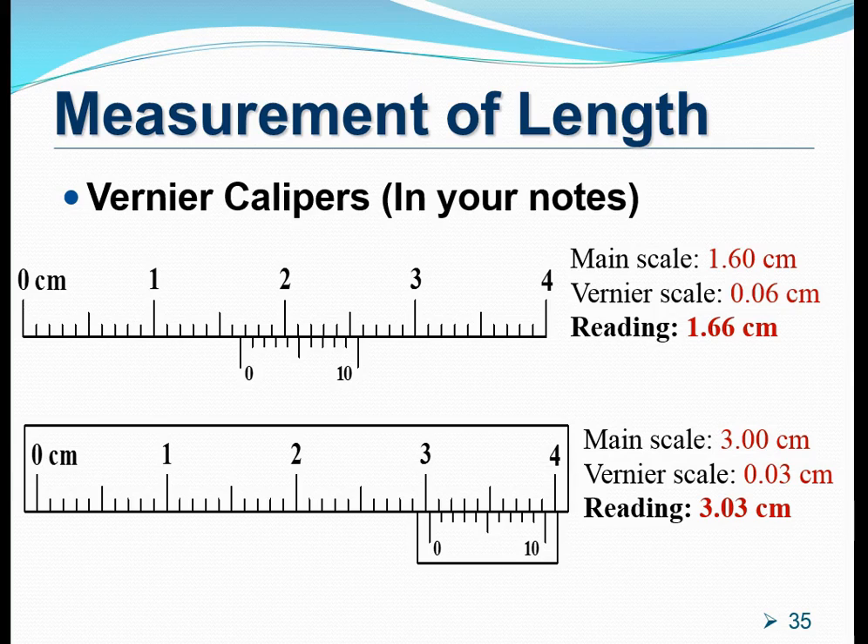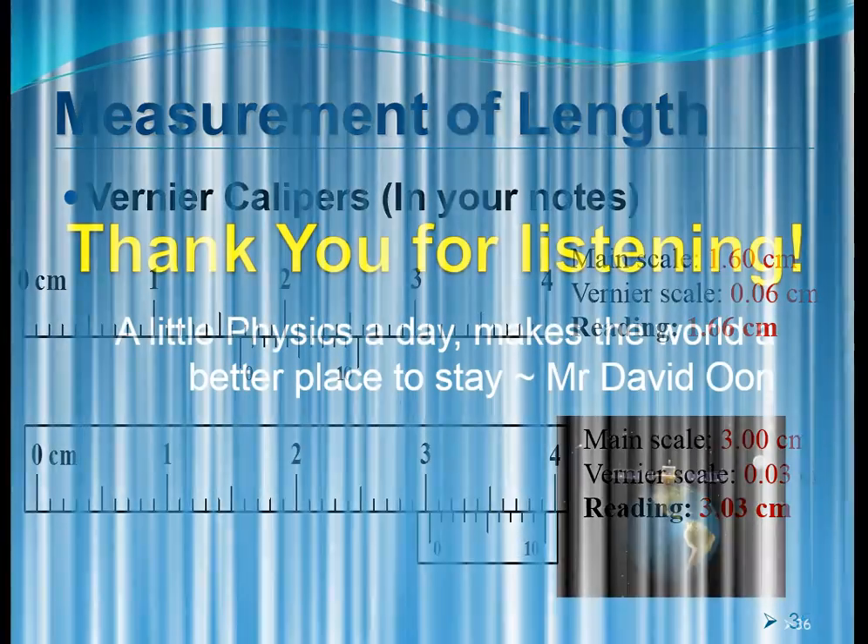That brings us to the end of this video. I hope you have learned how to measure with a vernier caliper. Always start with the main scale reading, followed by the vernier scale reading. The technique to read the vernier scale is to look for the mark on the vernier scale which matches or meets another mark on the main scale, and both of them line up to make a very straight line. Thank you so much for listening.